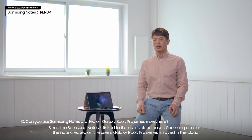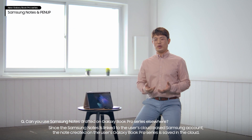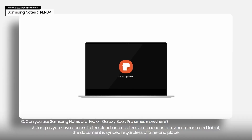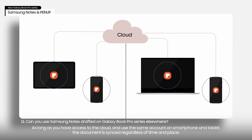Since Samsung Notes is linked to the user's cloud-based Samsung account, the note created on the user's Galaxy Book Pro series is saved in the cloud. As long as you have access to the cloud and use the same account on smartphone and tablet, the document is synced regardless of time and place.